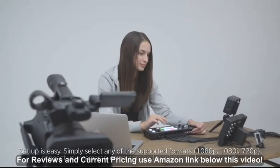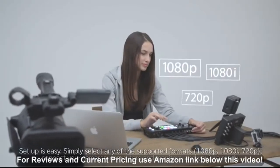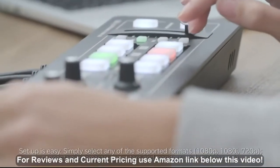Setup is easy. Simply select any of the supported formats, connect your cameras, computers and monitors, and you're ready.